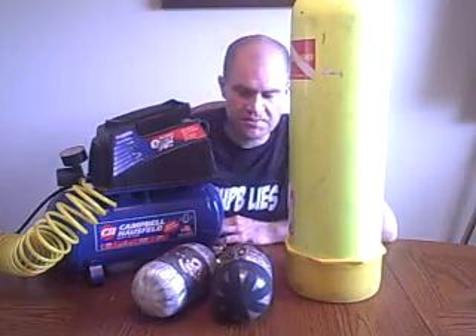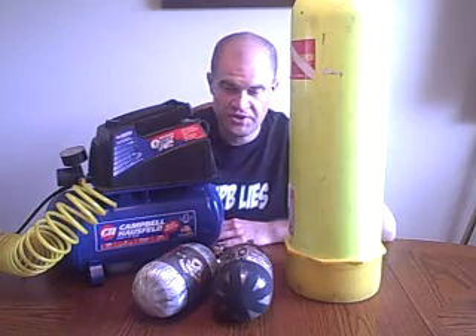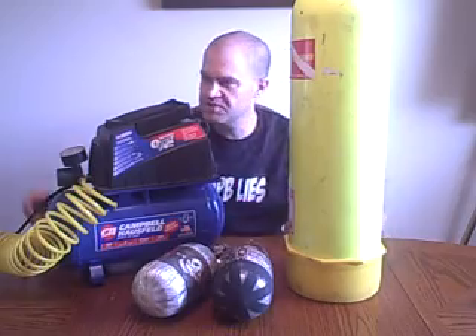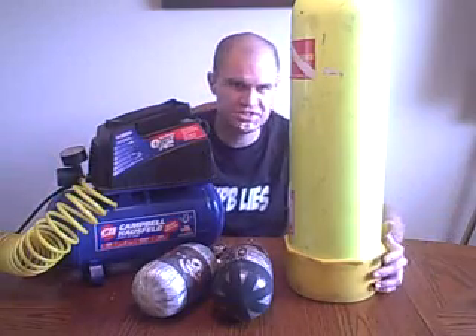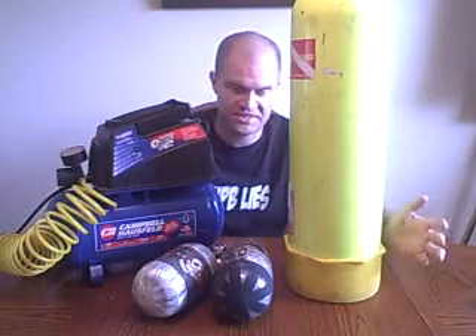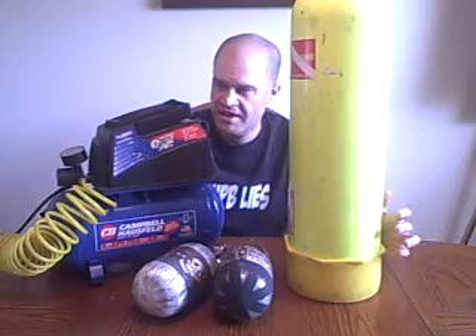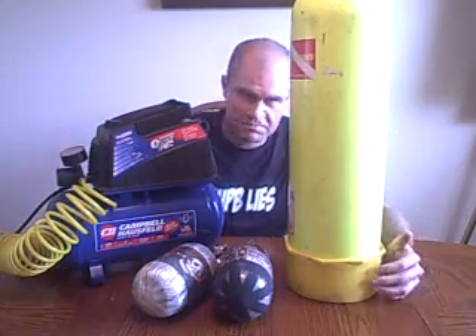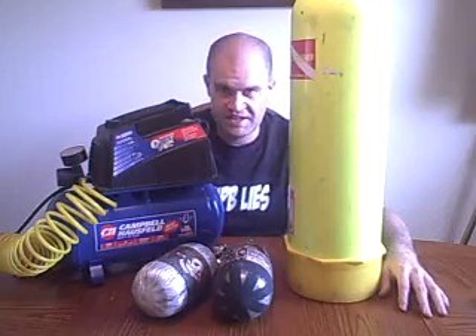Unfortunately, the air compressors that the fields use cost 7, 8, 9, 10, $15,000. They're diesel horsepower engines, three-phase motors, and huge money. They've got multiple stages to get the pressure up that high — very high technology stuff.